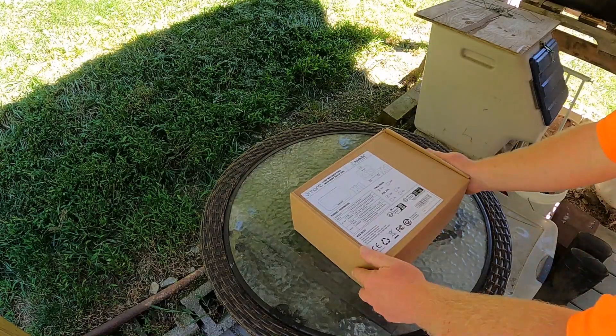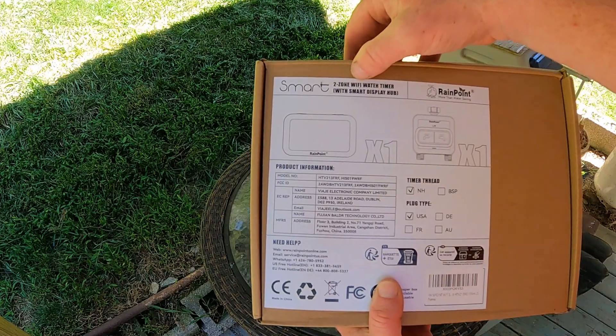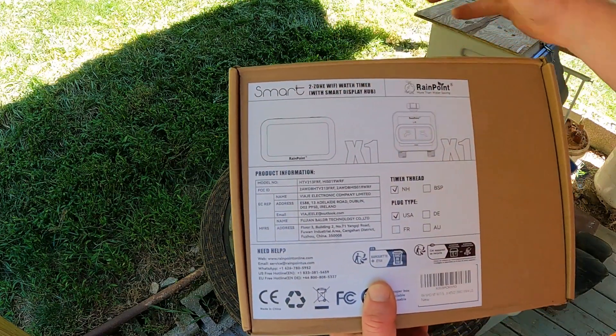As you can see, we have the box — this is Rainpoint's two-zone Wi-Fi water timer with smart display hub.